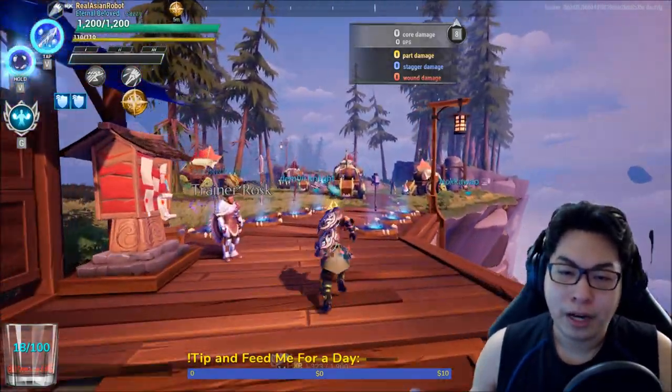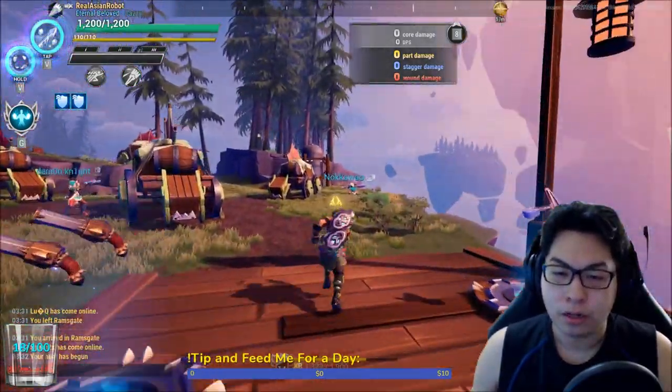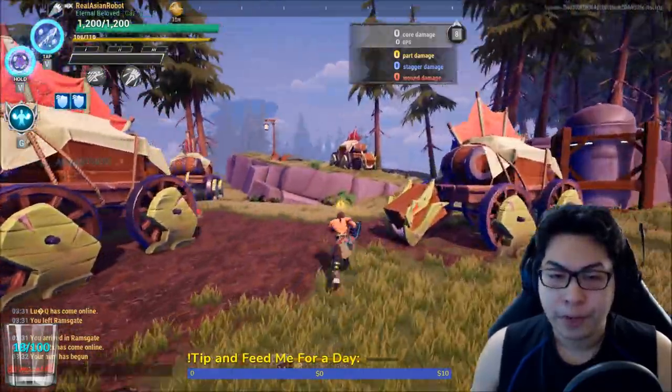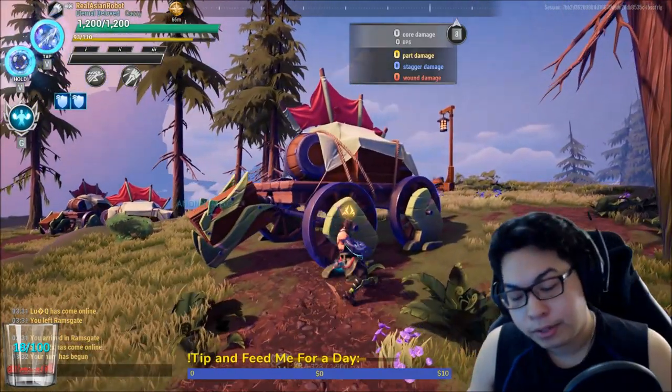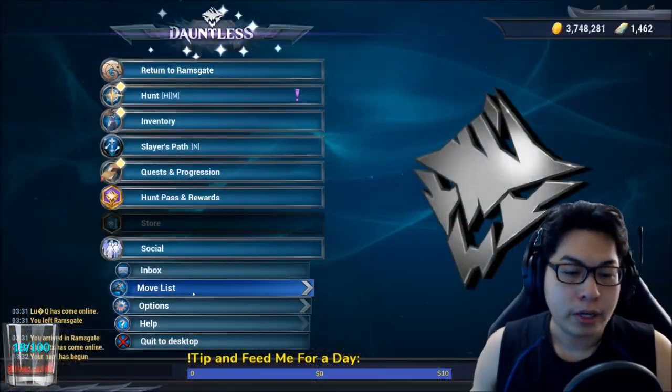Strikers are the kind of weapon that basically goes in and overwhelms the enemy. Let's go up to this training dummy here, where hopefully nobody will bother us. Let's start by taking a look at our move list.